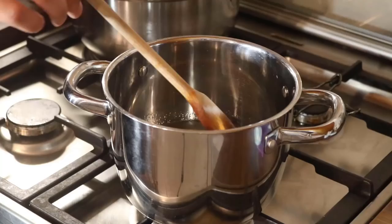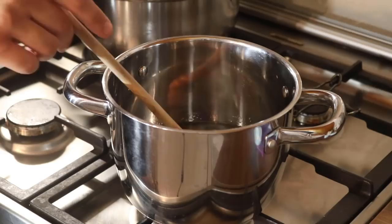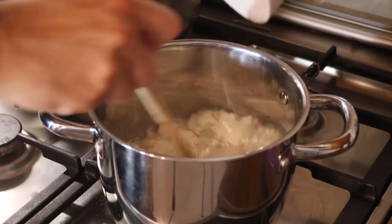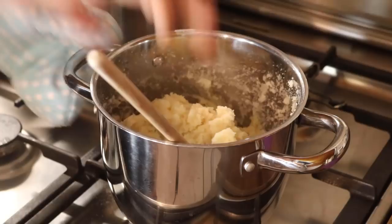So here I have water, oil, and salt, and I'll let that come to a boil. After that I'll add the flour. The water has boiled — I've reduced the heat to lower and now I'm gradually adding the flour and stirring. Stir well until it all comes together. When it's combined, let it cool a little, turn off the heat of course, and then we'll add the eggs.